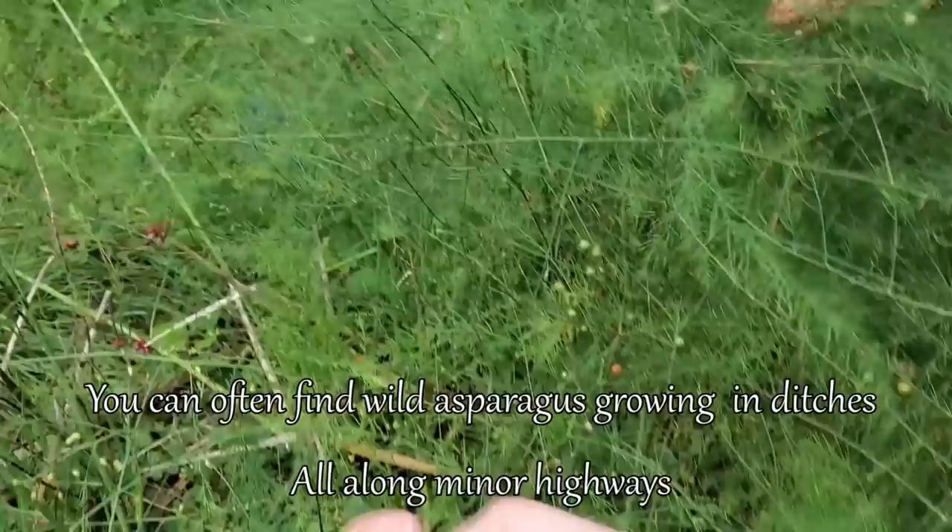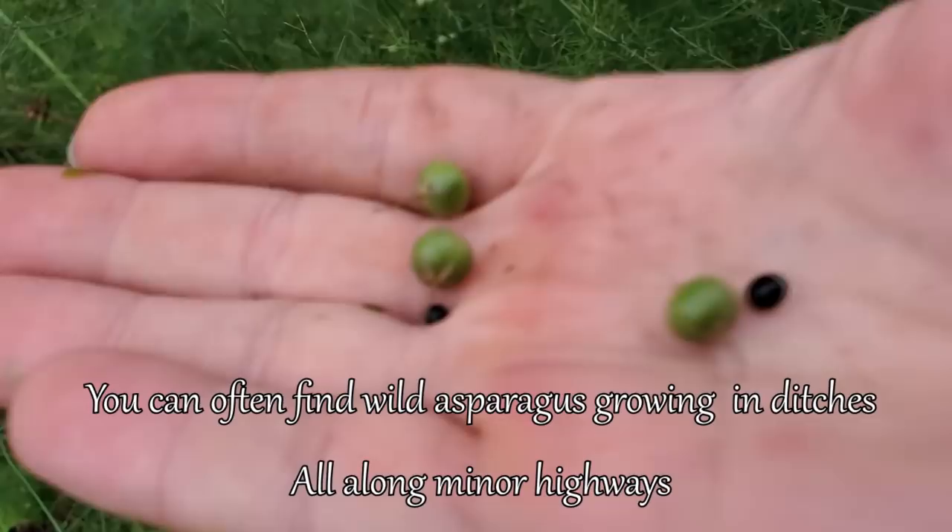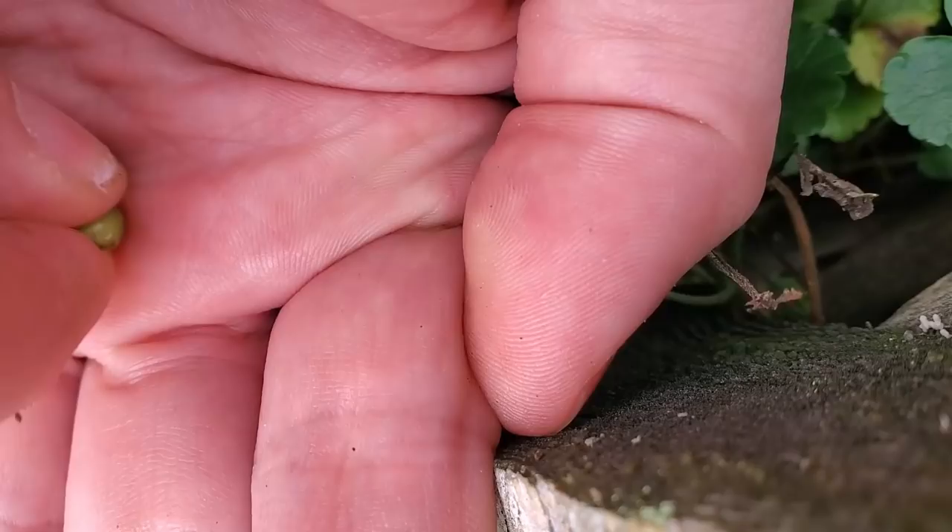A really good seed to go collecting right now are asparagus seeds. Inside each of these berries are little black seeds, so let's open one up.